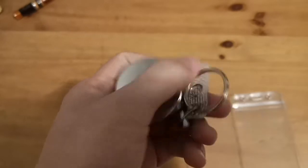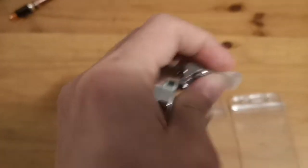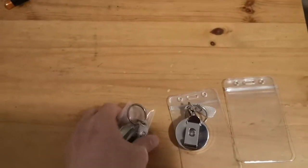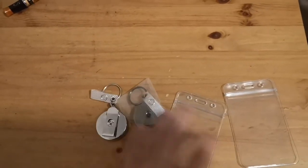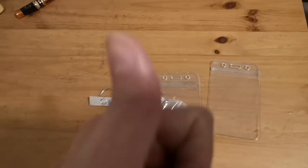The clip is here and you can also attach it through this one to your badge holder. Overall, really cool. I like that it comes in pairs, so if you have more than one badge, it's definitely a good buy. Highly recommended.